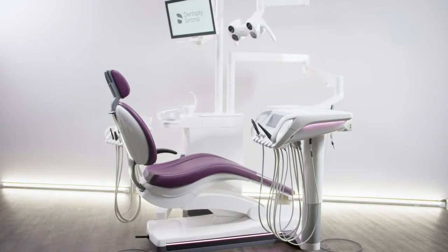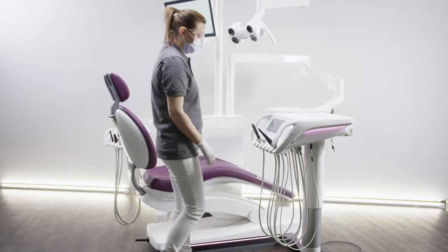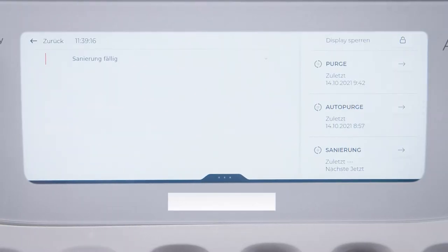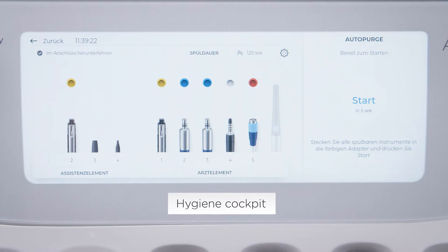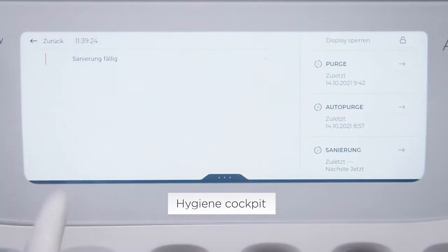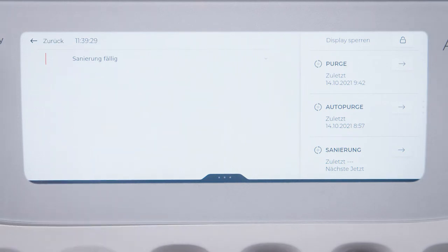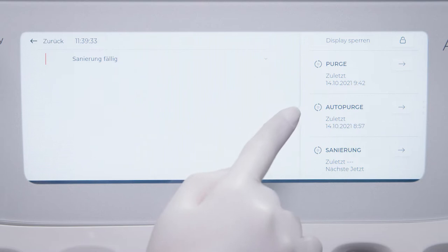In this video, you will learn about the AXANO hygiene functions. In the footer of the Smart Touch, move to the hygiene cockpit. You can access the functions for cleaning the water and suction lines here. Upcoming hygiene processes are displayed directly, and you can also see immediately when you last carried out which hygiene steps.